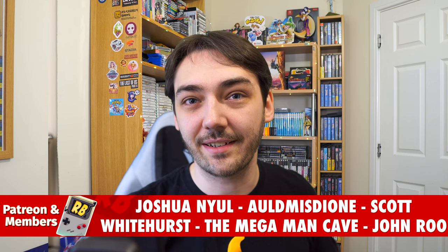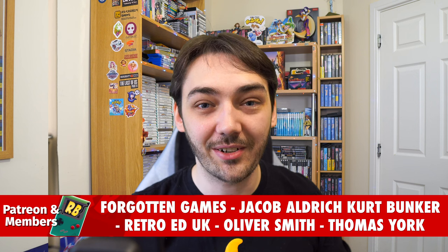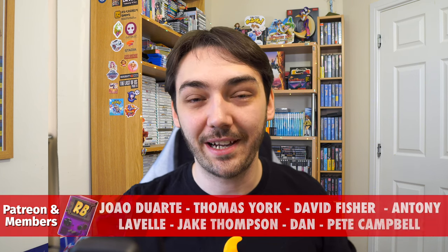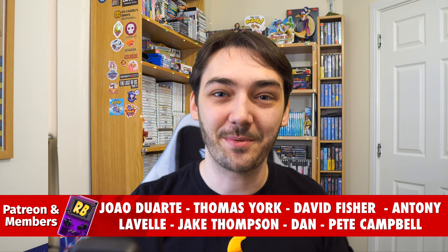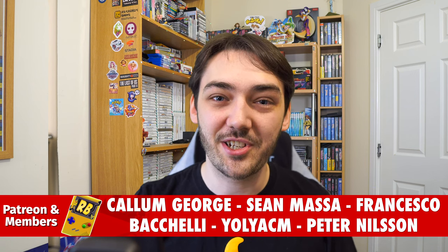So there we go — a quick look at the Game Gear adapter for the Analog Pocket and all of the games I own for the system so far. Let me know what you thought in the comments below, and check out my Discord and Patreon. If you want to see my full review of the Analog Pocket, click the video up here. Hopefully I won't be in this empty room much longer — fingers crossed I'm moving house very soon. Thank you for sticking with me through this awkward time on the channel. I really do appreciate it and I'll see you very soon. Goodbye!